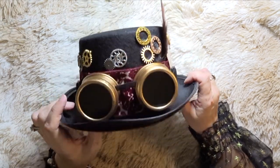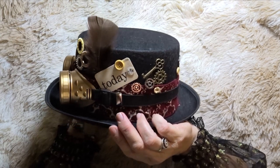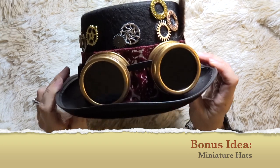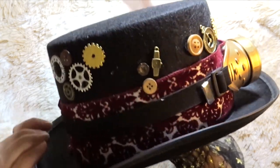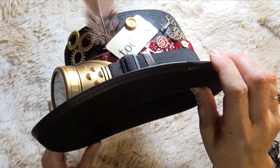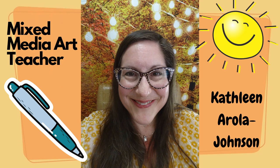Thanks for touring this steampunk hat with me today! What the Tempe Center for the Arts did when they ran out of hats was offer miniature hats — maybe three inches tall — that were decorated as well. Some people even said they might hang them as ornaments. It was a great community art making experience. Thank you, Tempe Center for the Arts, for this steampunk hat making experience.